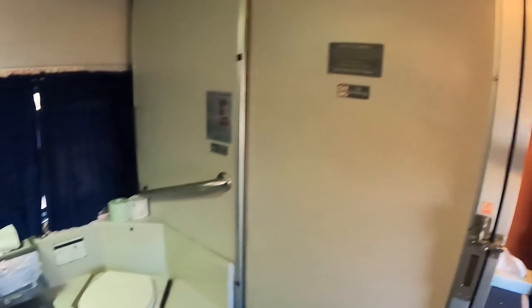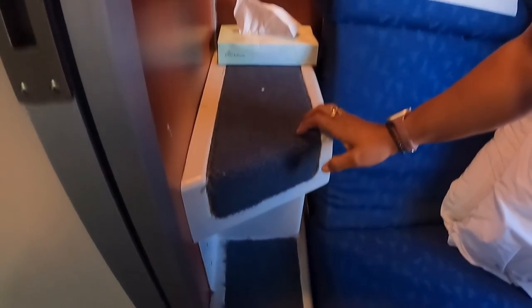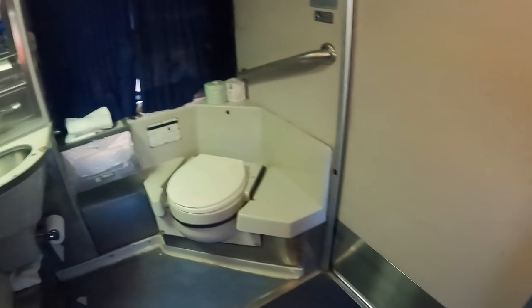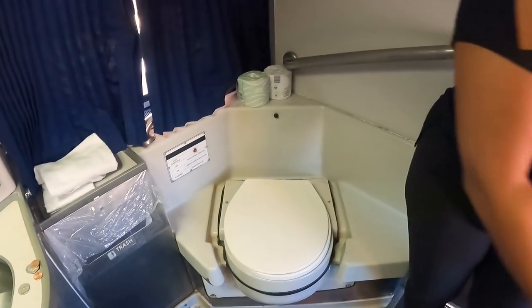The steps to get up to the top bunk are exactly the same as in a regular roomette — step here, step here, and you're right up into the bed. No ladder required like you would need in a viewliner roomette. The bathroom is on the other side of the room, directly across from the bed.